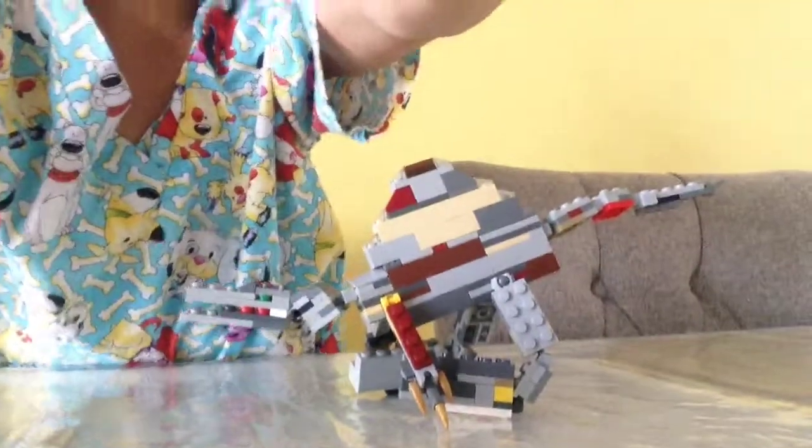Hey guys, I'm in my living room. Here is my complete set of spinosaurs. I have a new video.